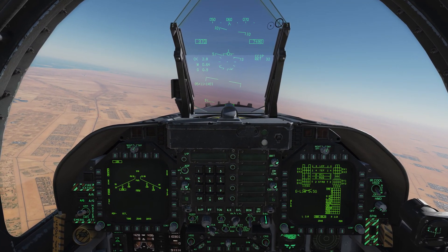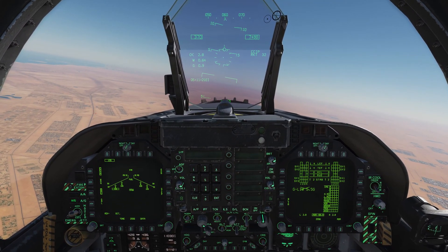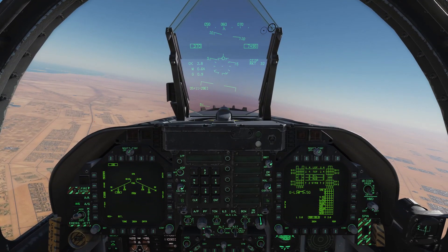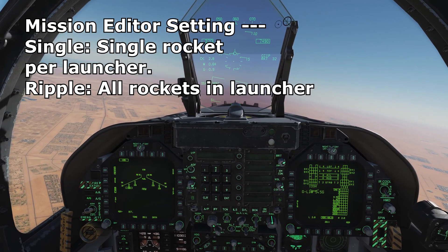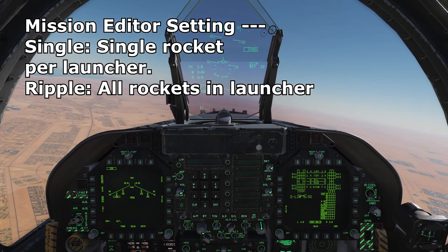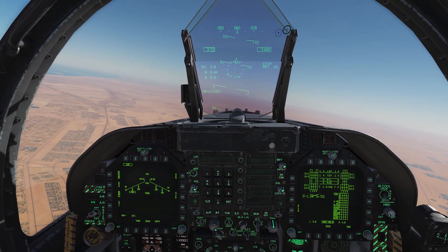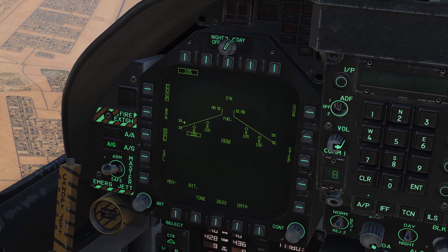One thing I need to point out is that the Hornet has a rocket deployment option that's only editable in the mission editor. For the spawning slot for a particular Hornet, you can set them to either single or ripple mode, and that's configured per weapon station. So the outboard and inboard wing stations are set up in the mission editor for either single or ripple mode. In single mode, a press of the weapon release button fires a single rocket; in ripple mode it fires all rockets in the pod at once. You'll know you're in single mode if you see '10S' on the stores page, and in ripple mode you'd see '10R'.